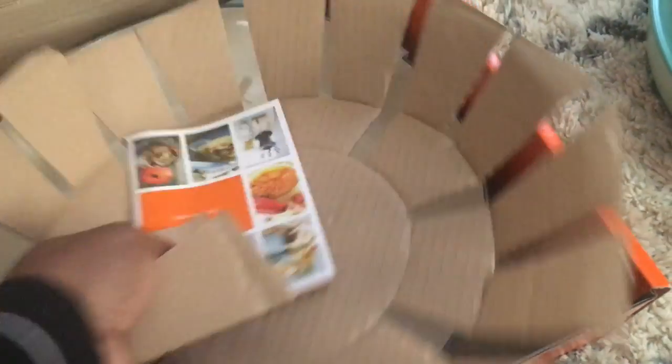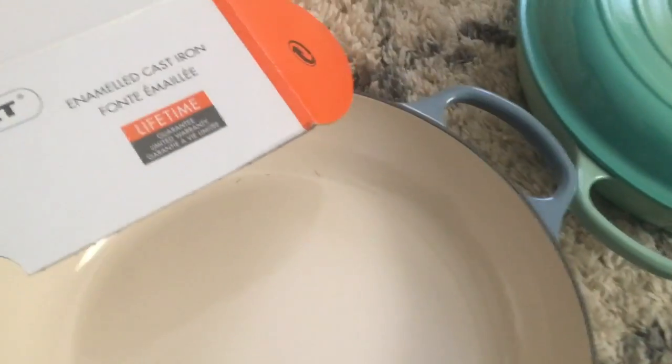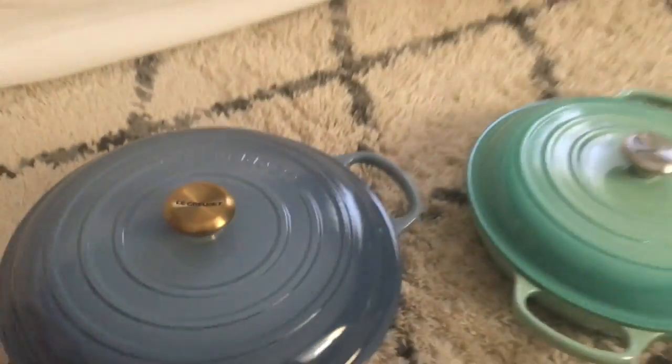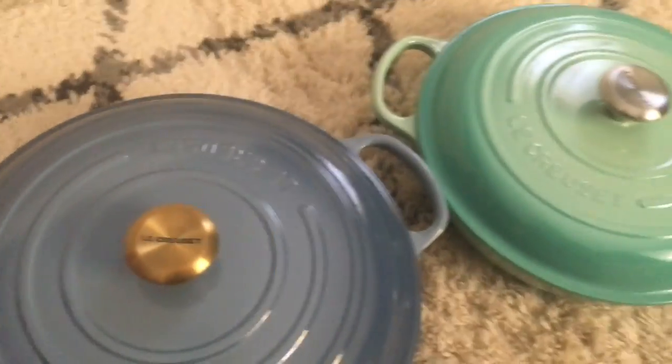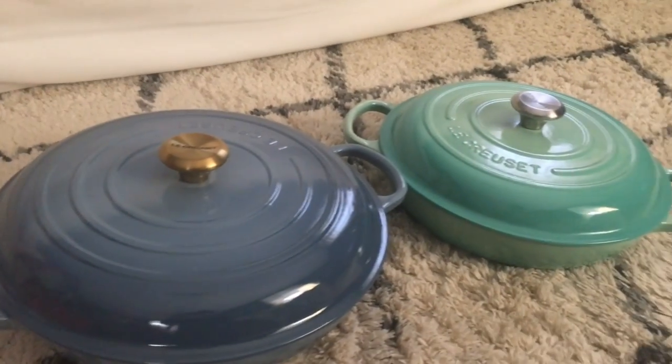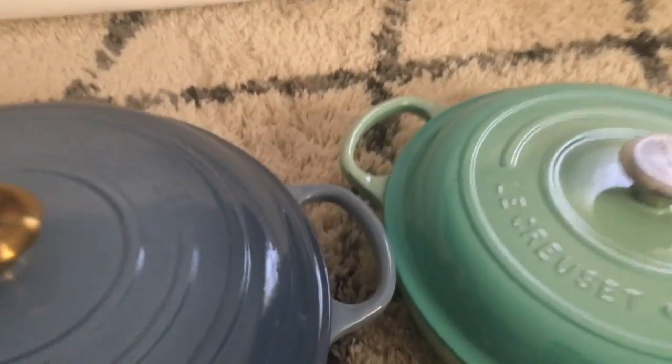That's just a lid in comparison. I don't think you can see it as well as I can here, but it is considerably bigger. I'm sold.